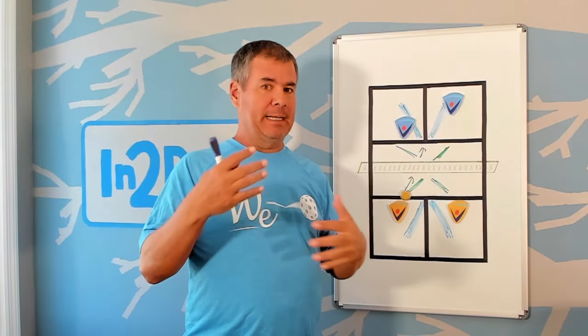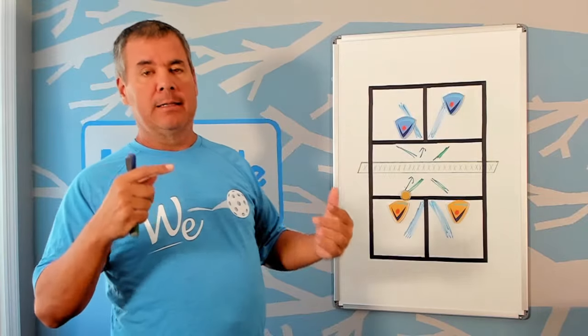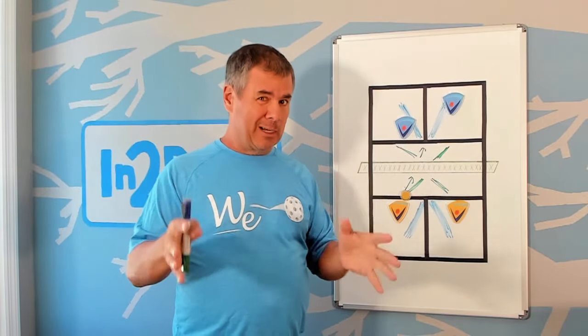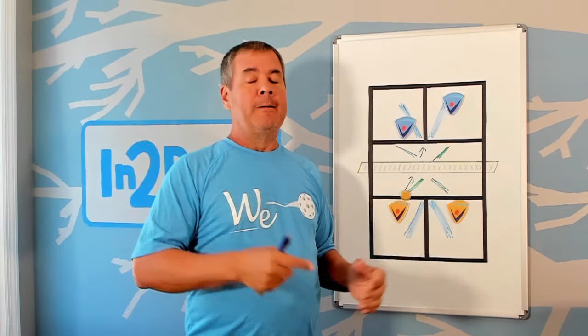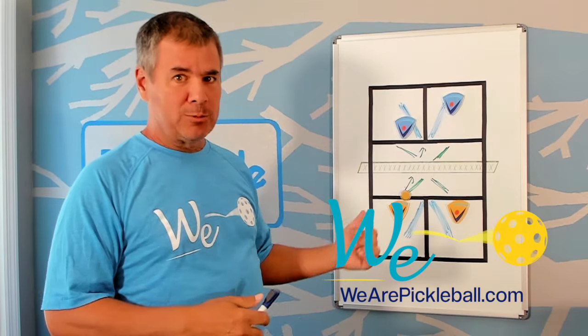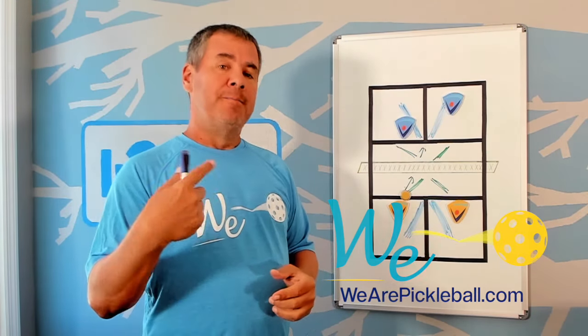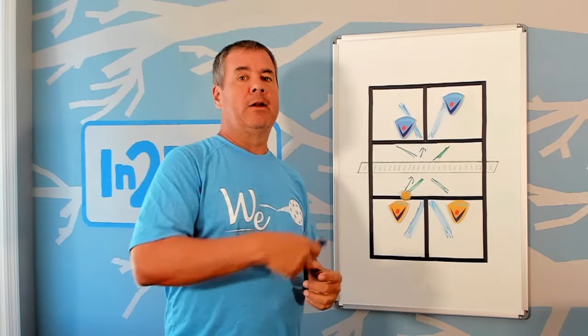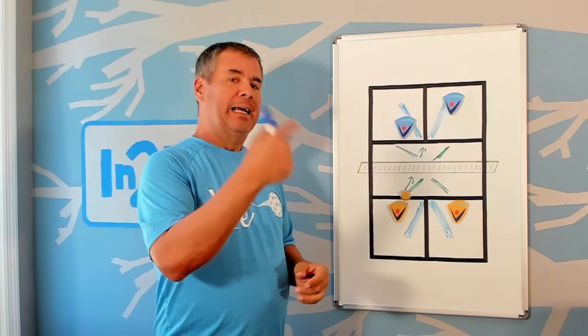Those are the big X, the small X, and the defensive X. Before we talk about when it's appropriate to break the X — if you like this kind of breakdown and analysis and want a bigger picture understanding of pickleball, check us out at We Are Pickleball. Go to wearepickleball.com, join our mailing list, get notified when we send out videos, and consider joining our Success Path inside We Are Pickleball to really improve your game.